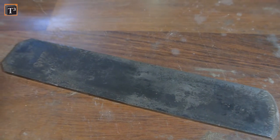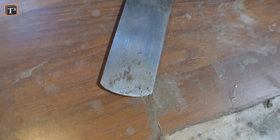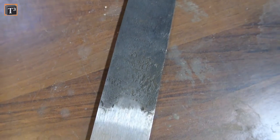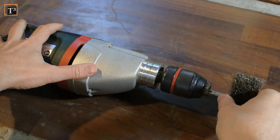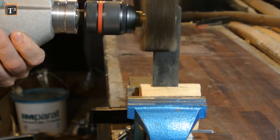The iron is actually in pretty okay shape and was made by Prim, a company that still produces plane irons. To remove some of the patina I fastened it in a vise and worked on it with a steel brush. Make sure to wear eye protection if you also do so.